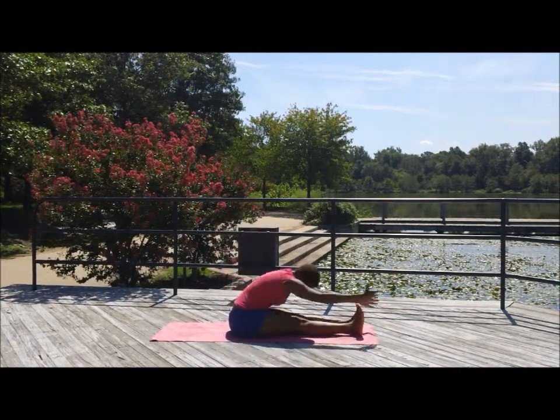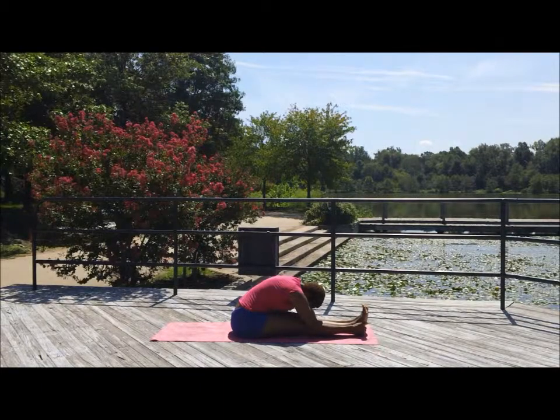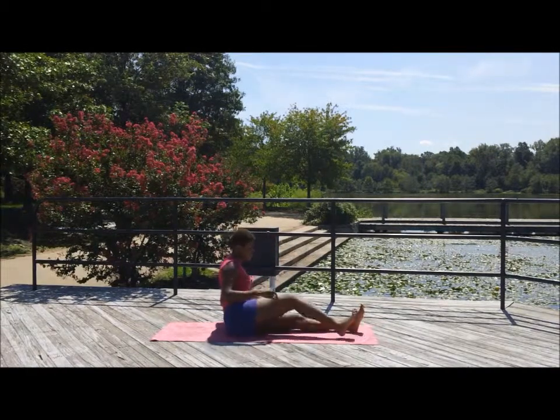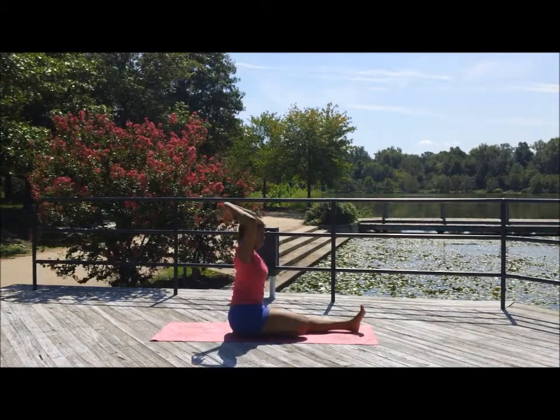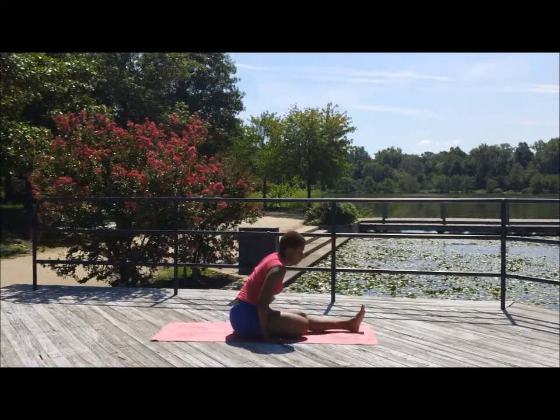Bring the legs out in front of you. Inhale and exhale — forward fold. Come to sitting on that opposite leg. Forward fold over that opposite leg. Inhale and exhale. Remember, whenever you inhale, lengthen, and on the exhale fold a little deeper, lengthening those hamstrings, stimulating the liver here. Inhale — up slowly.